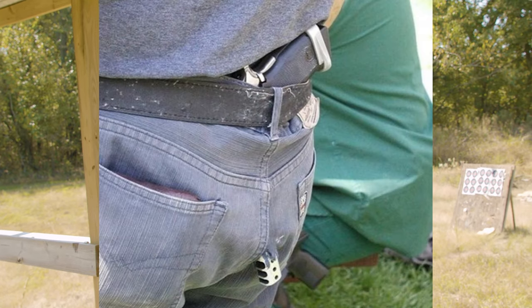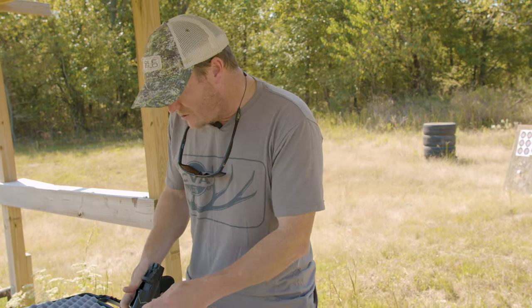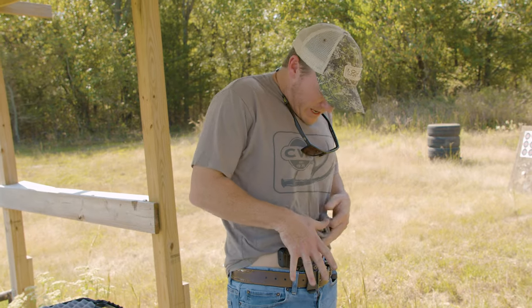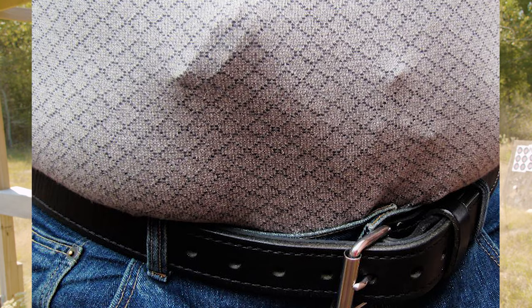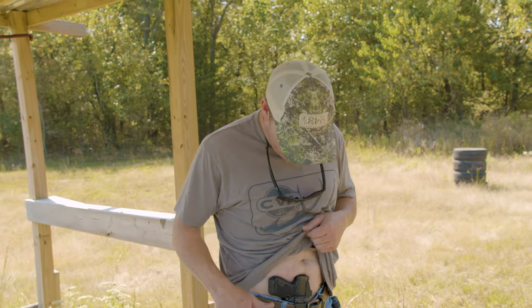A few years ago when somebody invented appendix carry, I've been using it and I like it for certain situations — especially sitting down at a restaurant. I hate leaning over where people can see your gun or even take it. There are so many good reasons for appendix carry. When the situation calls for it, you get it in a position where it doesn't print much but you can always access that gun, especially sitting down.